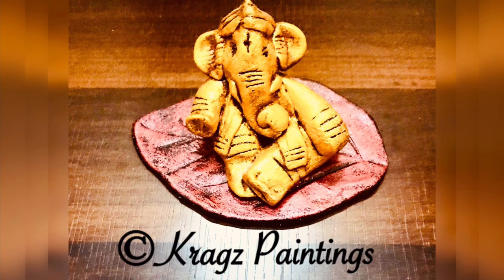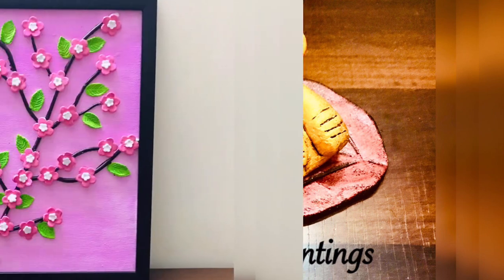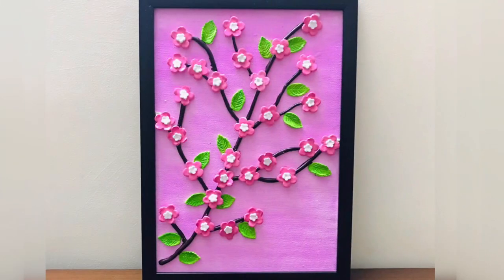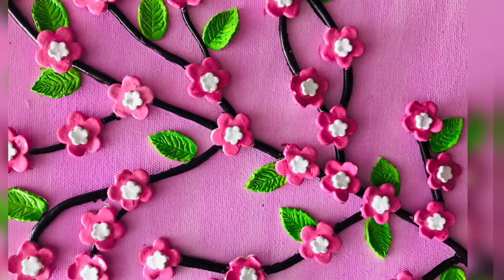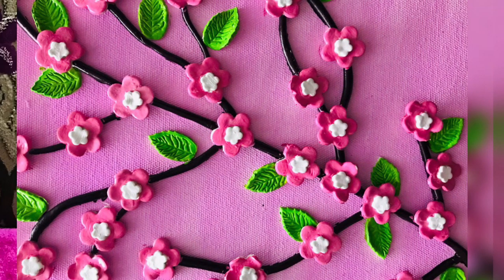Hello friends, welcome to my channel! Today I'm going to make this beautiful clay painting. I'll give you a complete tutorial on how to make this on your own and show you all the steps, so please watch the video till the end if you want to make it yourself.